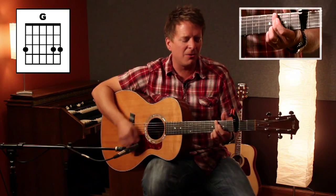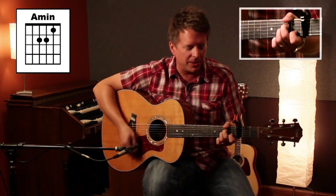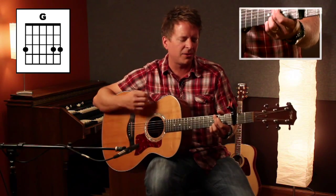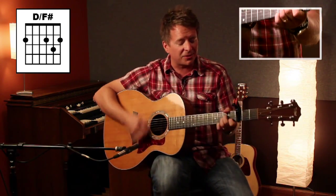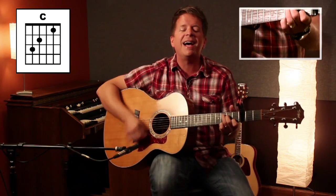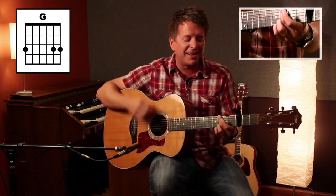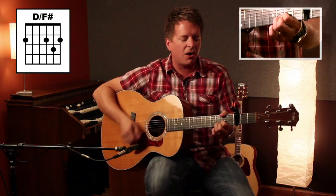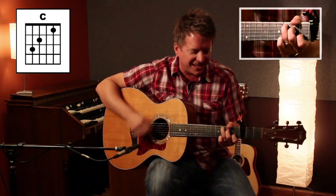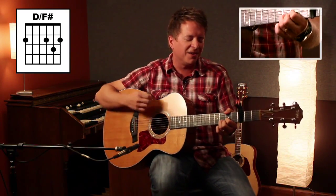Bless the Lord, O my soul, let all that is within me bless His holy name, bless His holy name. Bless the Lord, O my soul, let all that is within me bless His holy name, bless His holy name. From everlasting to everlasting is His love to all who fear Him. Everlasting to everlasting is His love to all who fear Him.